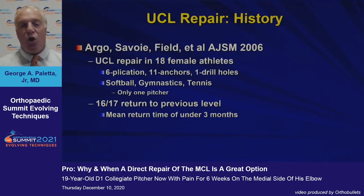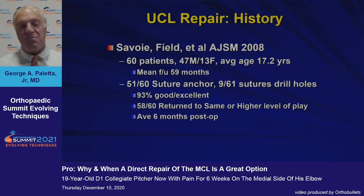Buddy Sabwa in 2006 opened the door again to consider this. He looked at repairs in 18 female athletes — 16 of 17 were able to return to their previous level in just under three months, significantly shorter. He then expanded his experience and reported in 2008 on 60 patients: 51 of 60 underwent suture anchor repair, 93% good to excellent, and 58 out of 60 returned to the same or higher level of play at an average of six months post-op.